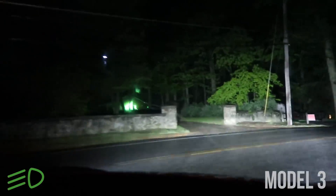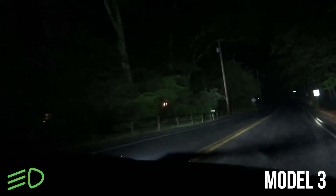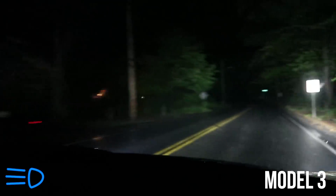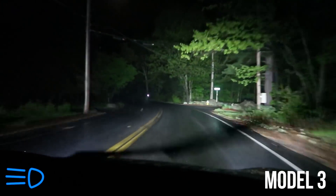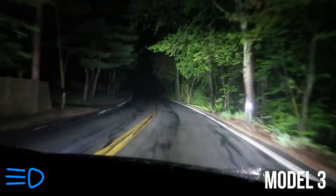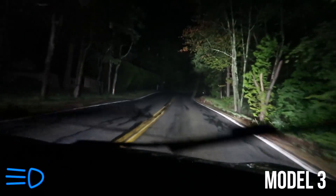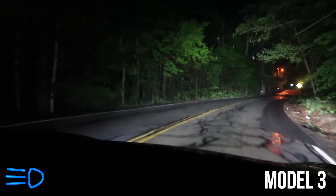Now let's see how the Model 3 does on the same roads. It's still in low beams, which is kind of weird — I don't know why it hasn't switched yet. There we go, and it switched fast. So it's not a ramp up like in the Model X; it happens almost instantaneously. And it took longer there than it did in the Model X to switch when we took that turn.